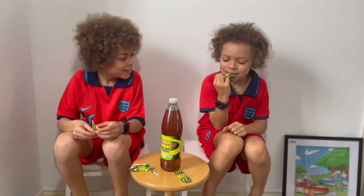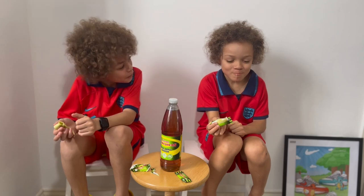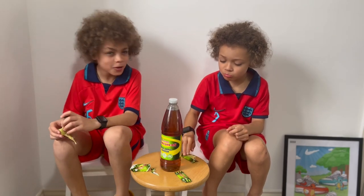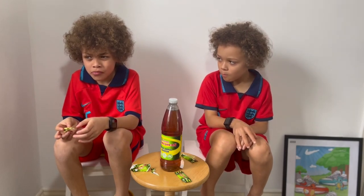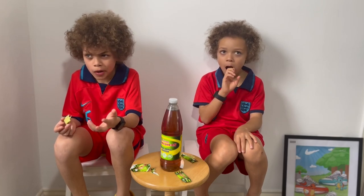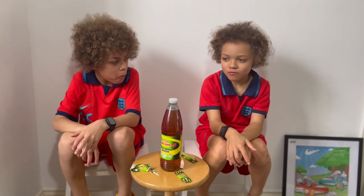Oh my god! They say sour apple flavour and it's not even that sour. Okay, my turn. It just tastes of apple and cherry — like Drumstick sweets, not Refreshers. It's actually good though! So what would you rate it out of ten? Seven and a half.